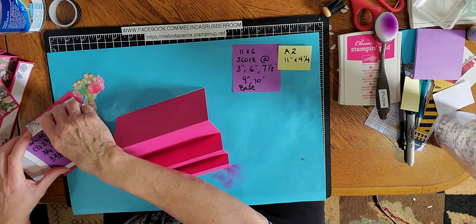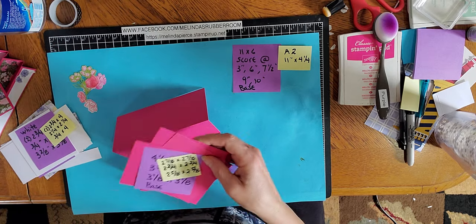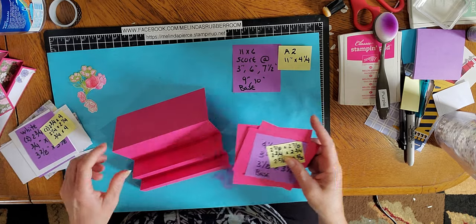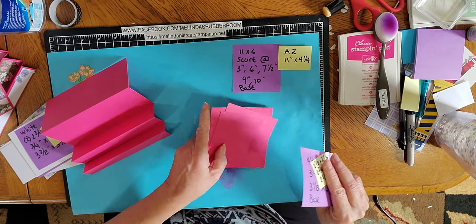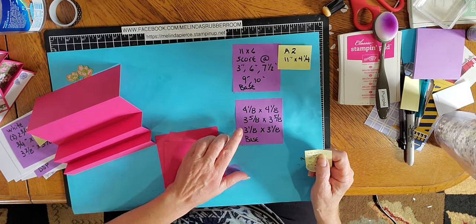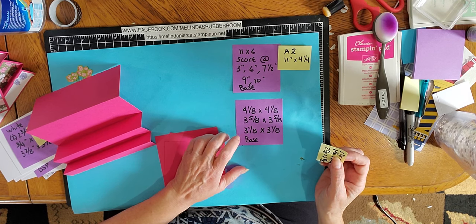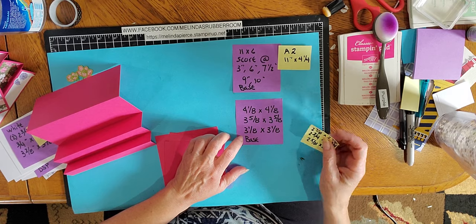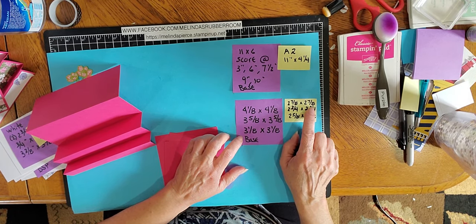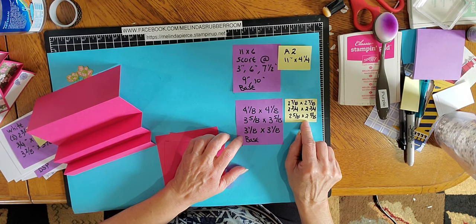And then we have some more base cardstock pieces. Those pieces measure 4 and an eighth by 4 and an eighth, 3 and five eighths by 3 and five eighths, and 3 and one eighth by 3 and one eighth. And if you're doing the A2 size it's 2 and seven eighths by 2 and seven eighths, 2 and three quarters by 2 and three quarters, and 2 and five eighths by 2 and five eighths.